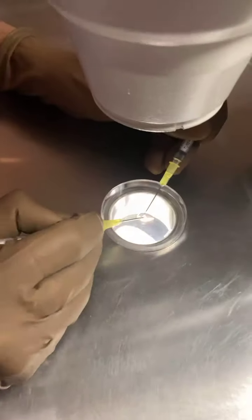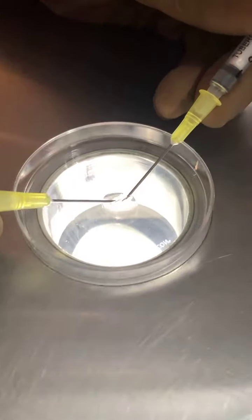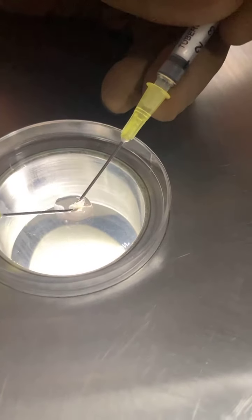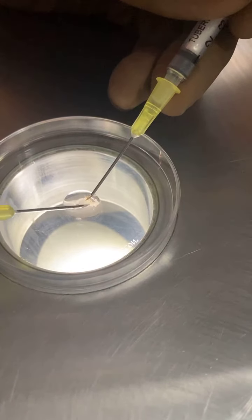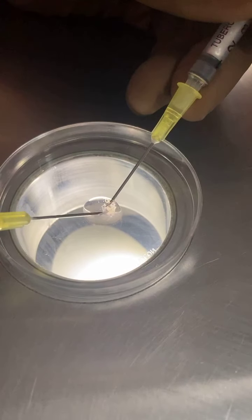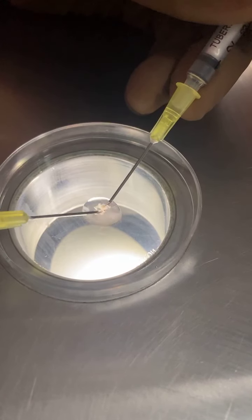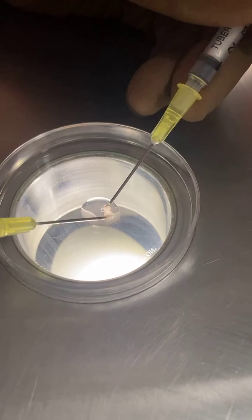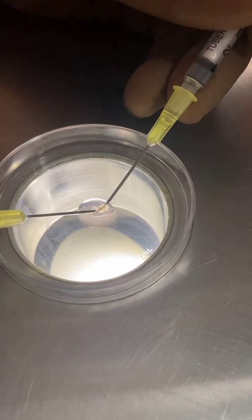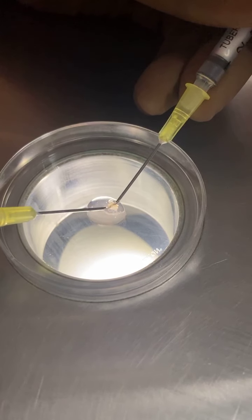I'll show you the hand movements first and then I'll show you how it looks inside the microscope. See the hand movements — I'm holding one part of the tubule and I'm trying to break it up. I highly encourage all people to do this, especially practicing IVF consultants, even if you are a busy IVF clinic. In my initial practice, I learned all these techniques on my own — how to do the dissection, how to mash up the tubules.